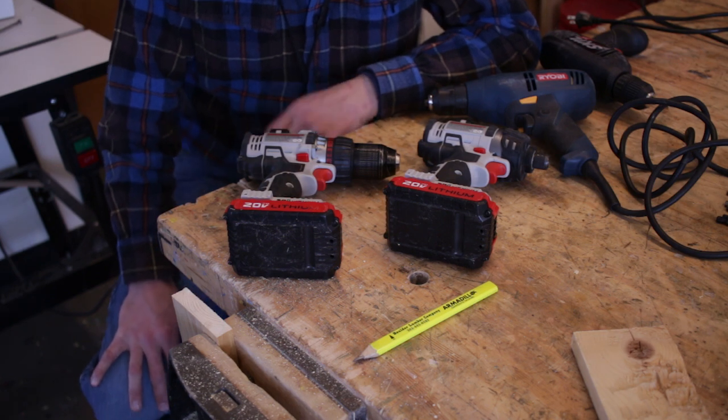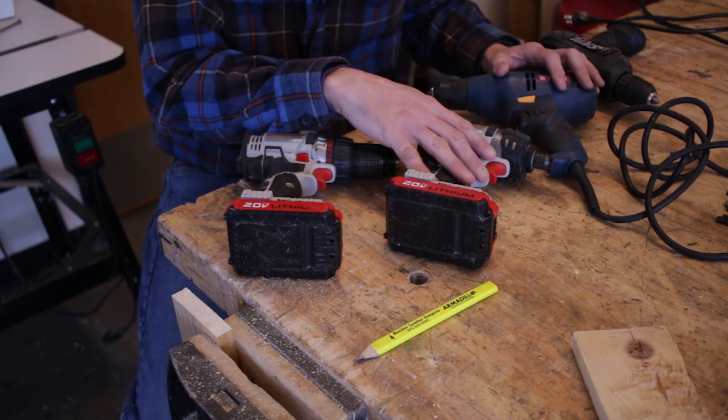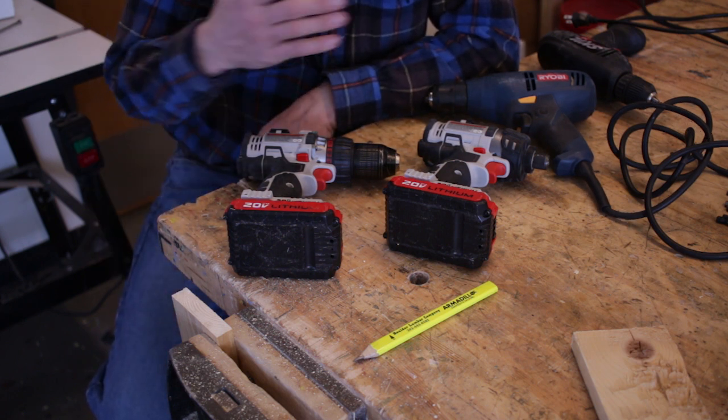In this beginners tutorial for middle-level shop students, we're going to take a look at a variety of drills, including an electric drill, cordless drills, and an impact driver. A little bit later, we're also going to take a look at how to drill an appropriate pilot hole and install a screw.